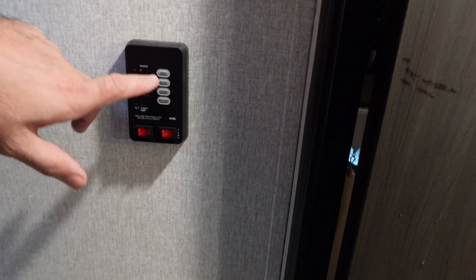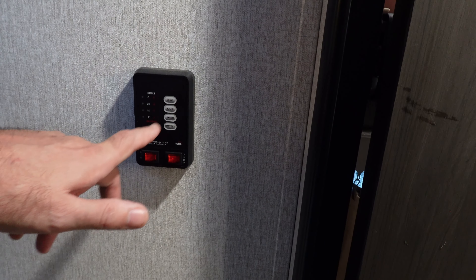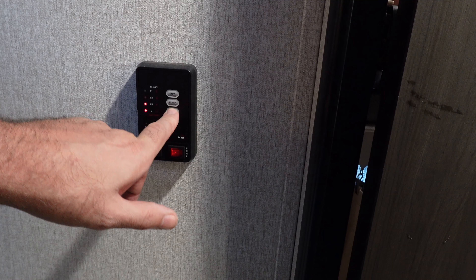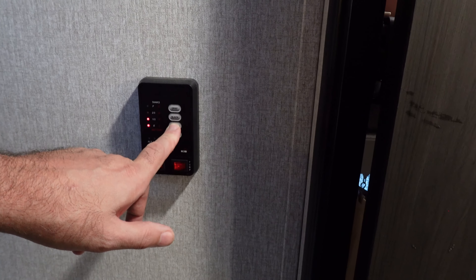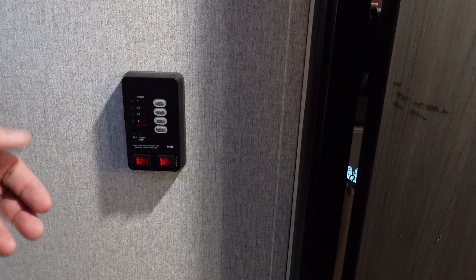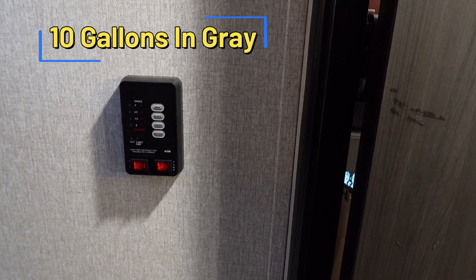We had two showers in the RV. Our gray tank is half full — it says one third, but it's half full, because the fresh tank is down to one third. So we're about halfway through. Let's go outside and run that pump and see how it does.